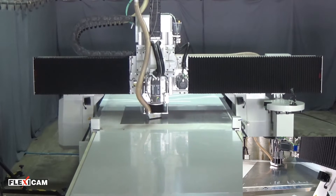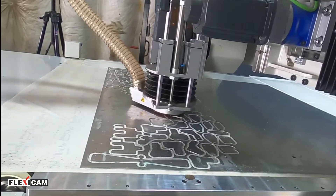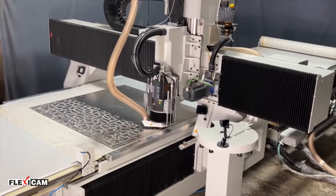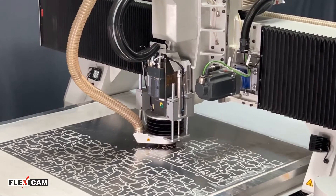Vilmill has an integrated adhesion layer on the top side which is activated during the routing process. When vacuum suction is applied, the fiber structure of Vilmill acts as a diffuser and increases the holding power of the vacuum table. The combination of the adhesion layer and the vacuum provides excellent material hold-down, even for very small workpieces.